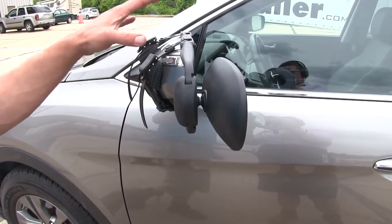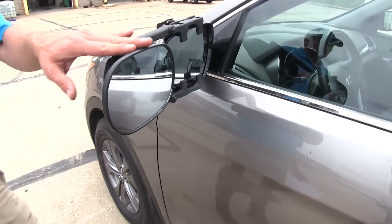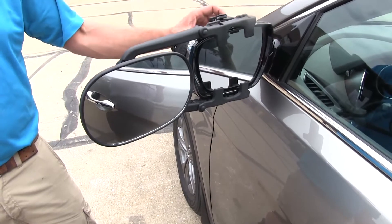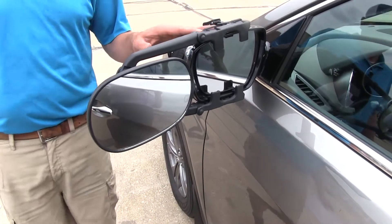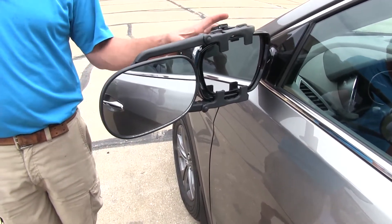Based on what our customers say, they really like this mirror. It's quite effective, does what it's supposed to do, and stays nice and steady. Also, to protect your vehicle, the rubber cushions on the back are going to help prevent any scratching. When you put it on, we do recommend cleaning that mirror off so any residual dirt or grime won't get rubbed into your paint.